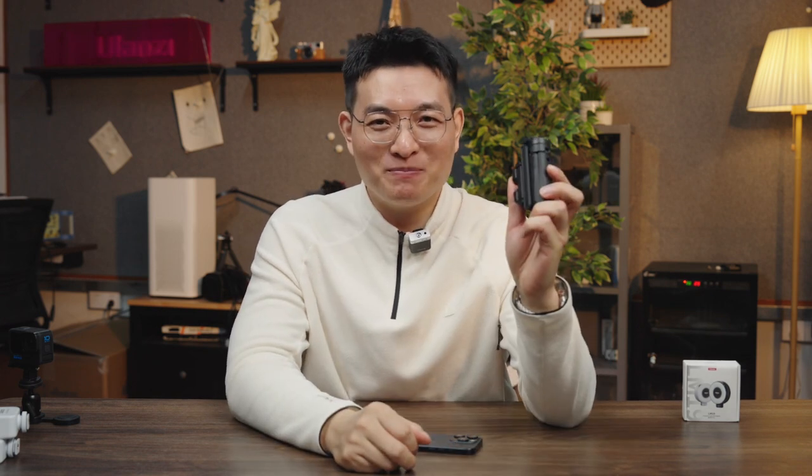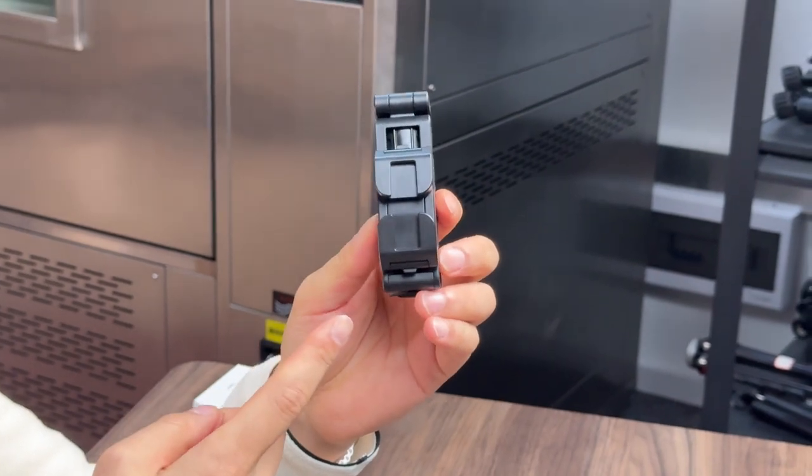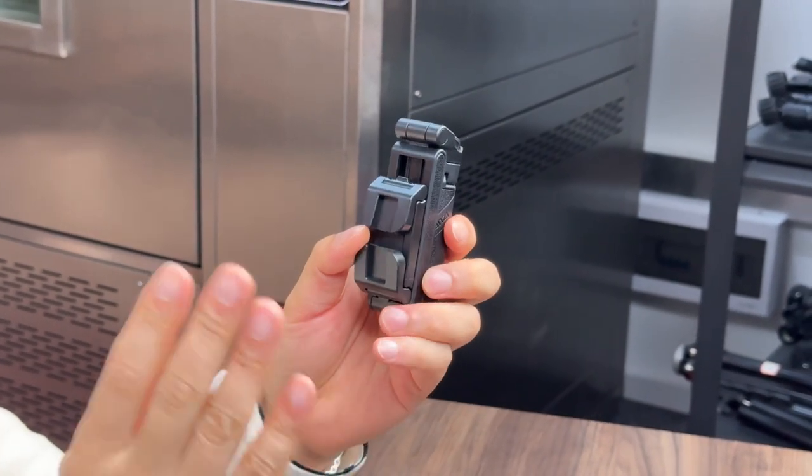Hello everyone, I am Zhou Qing, the founder of Ulanzi. This time I bring you a new product that can be said to be a must-have mobile phone holder for everyone. Why is this bracket called a must-have for everyone? It's like a Transformers. Let me show you.